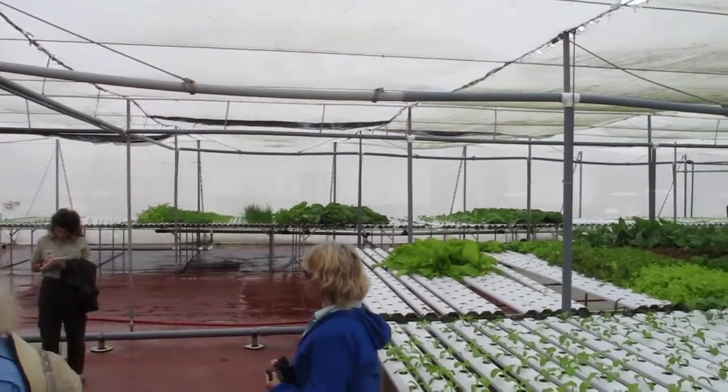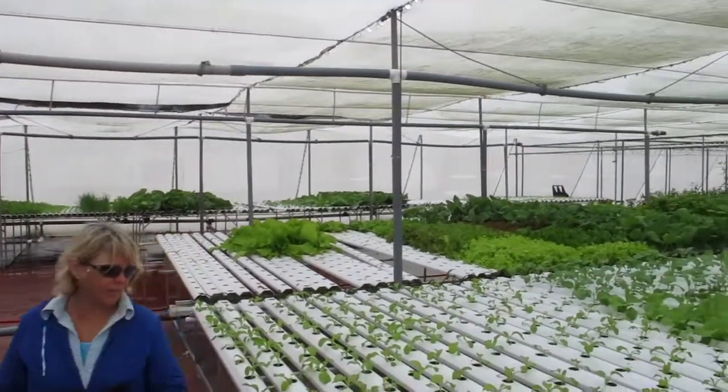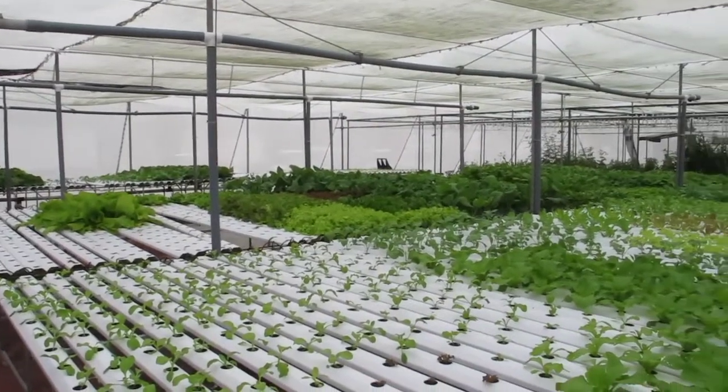Then he has to move them from there to these tables over here where the holes are further apart, and this is where they actually mature.